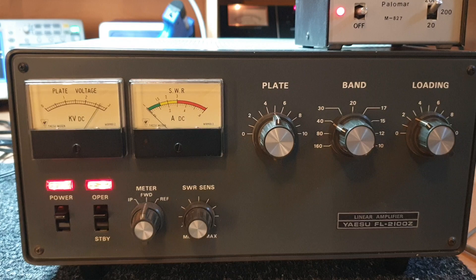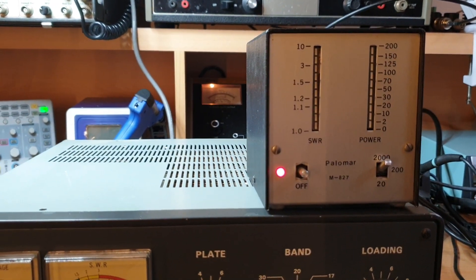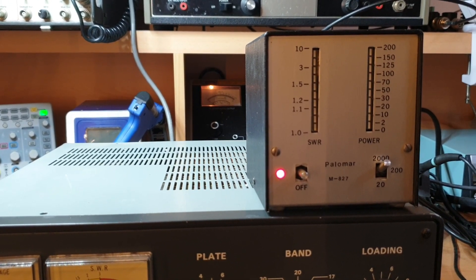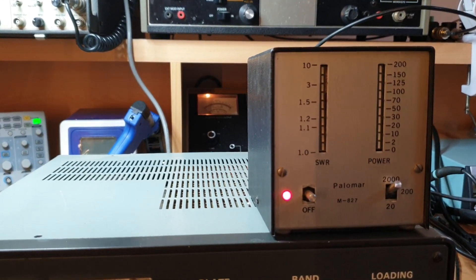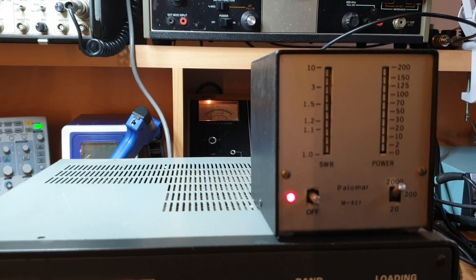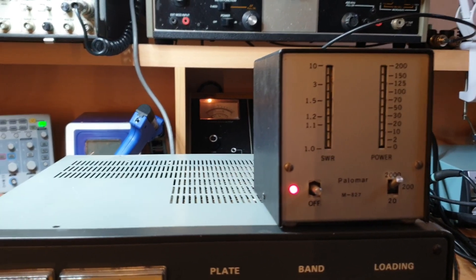I'm just into a dummy load at the moment. I pulled out one of the old Palomar beaters — I was going to sell this at one stage but decided to keep it, because I can just hook it into my dummy load system and do a quick test. So that's without even me doing any major tune-ups or going crazy — that's 700 watts.